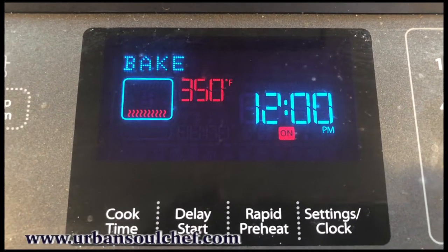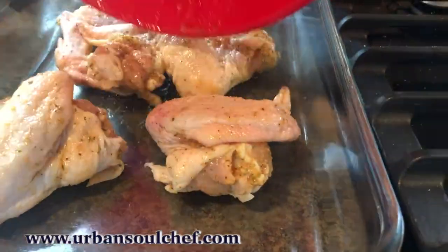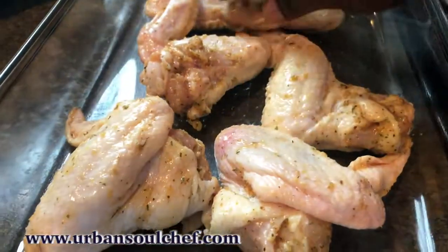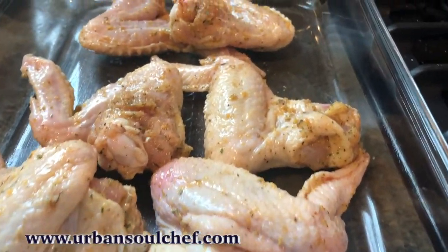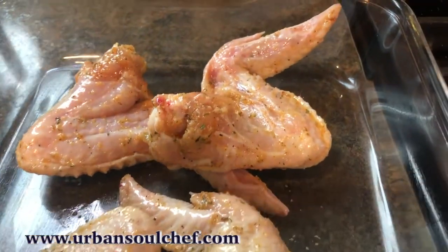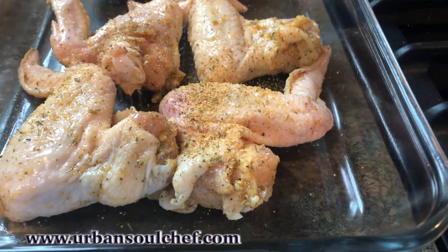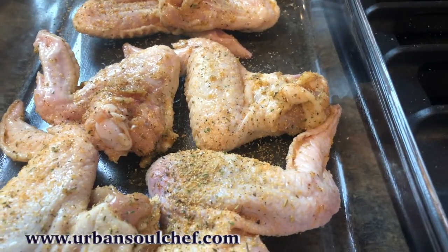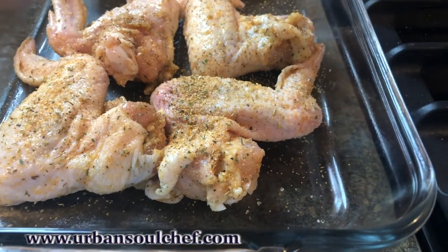Make sure your oven is at 350 degrees Fahrenheit. Get a pan — I like to use a glass Pyrex or glass casserole dish. Spread out your chicken real good. As you can see, the seasoning really did stick well. I want a little more — my Urban Soul Chef seasoning has a very low sodium content, so I can add more. This is going to add more flavor. Whatever seasoning you use, if you're familiar with it, you can judge how to season your chicken wings or whatever part of the chicken you are baking.